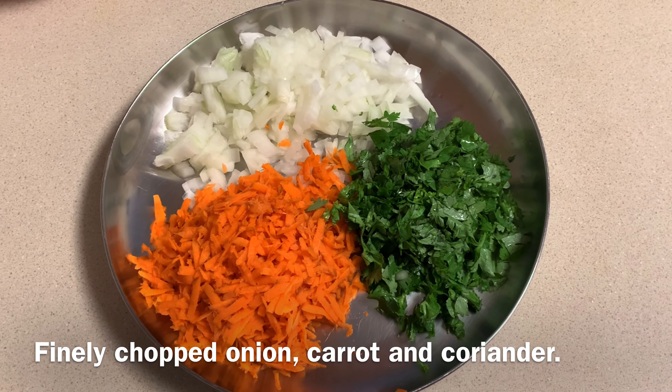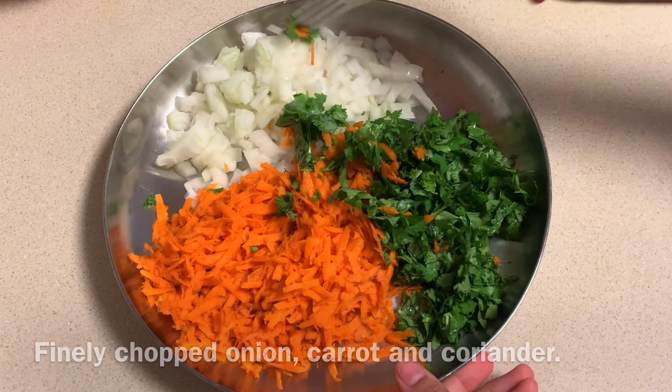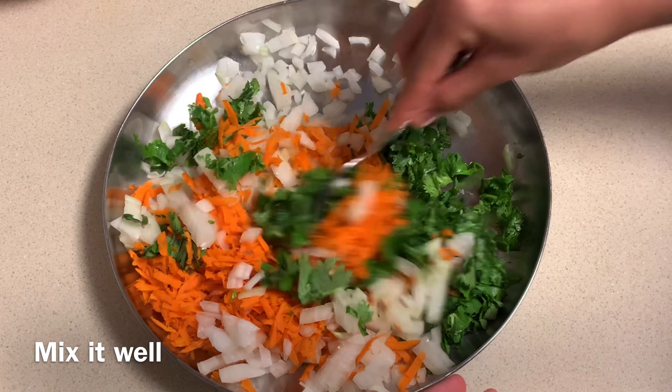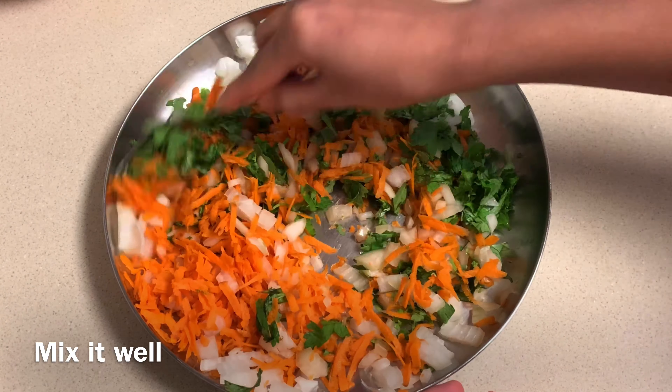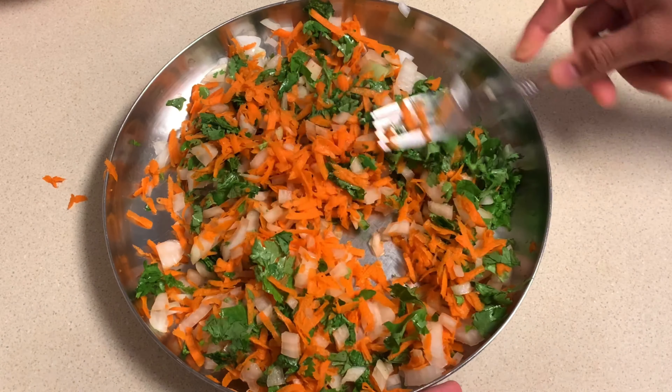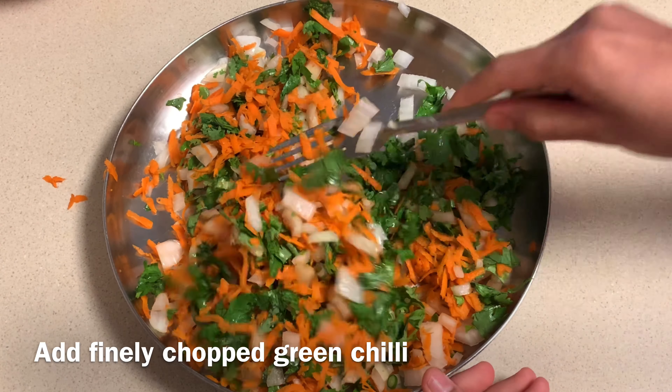Take finely chopped onion, carrot and coriander leaves on a plate. Mix all these three ingredients well. Add 1 or 2 finely chopped green chilli and mix it well.